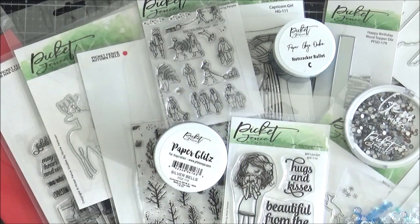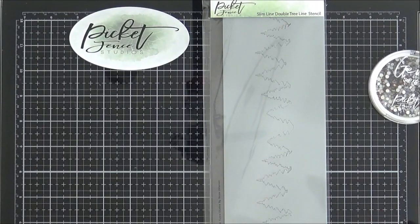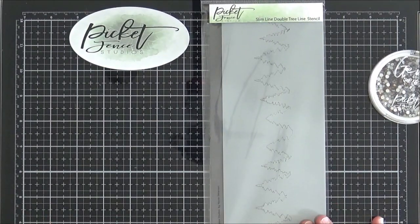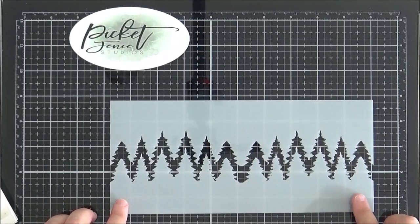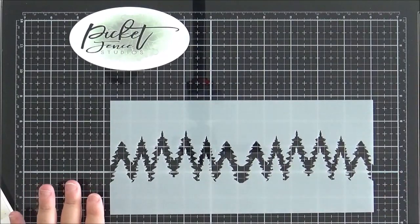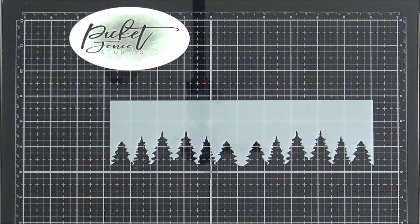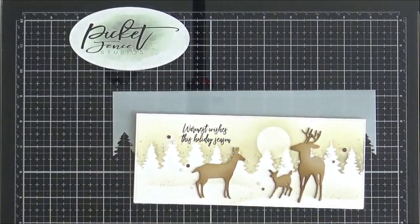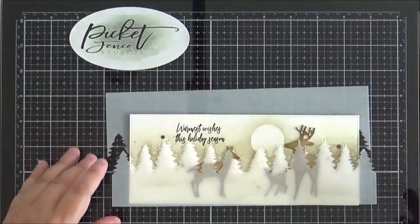Without any further ado, let's get started with the new release. I'm going to start by sharing the items with a Christmas holiday theme. The first is this slimline double tree stencil. Here it is removed from the packaging — I wanted to show you how the two sections work together. This bottom section I used to create the sky on my card, laying it down and ink blending the top part of the panel.